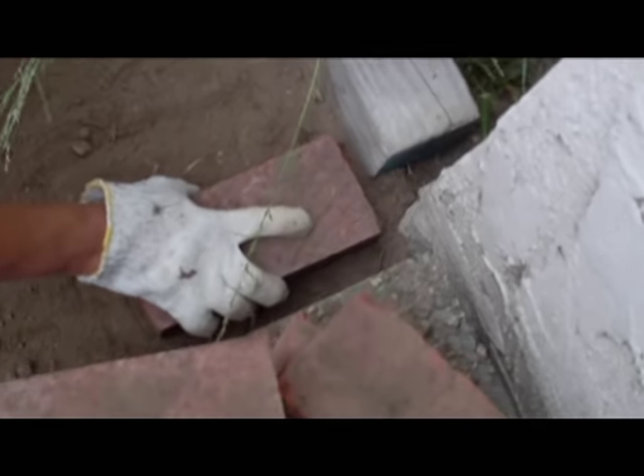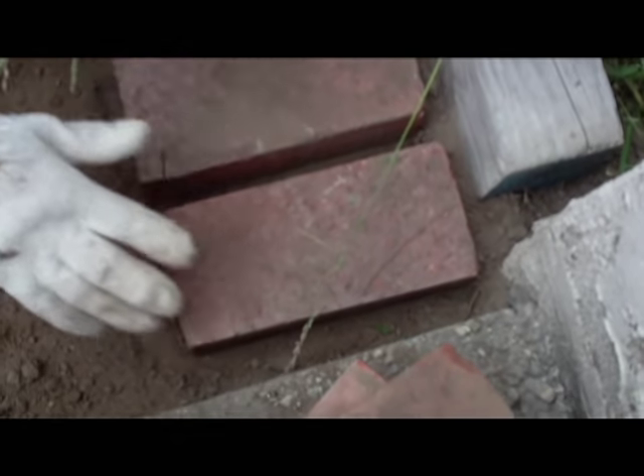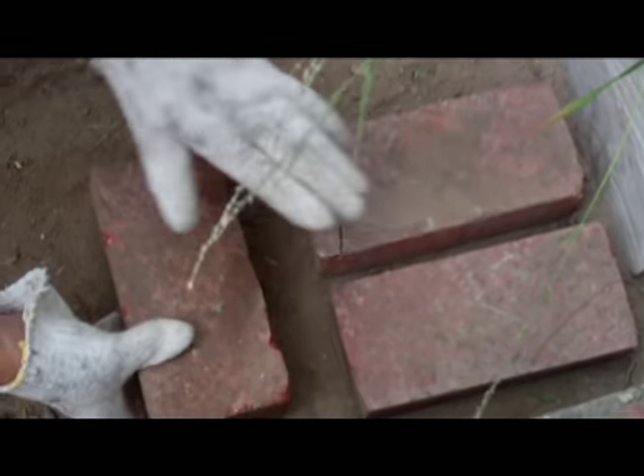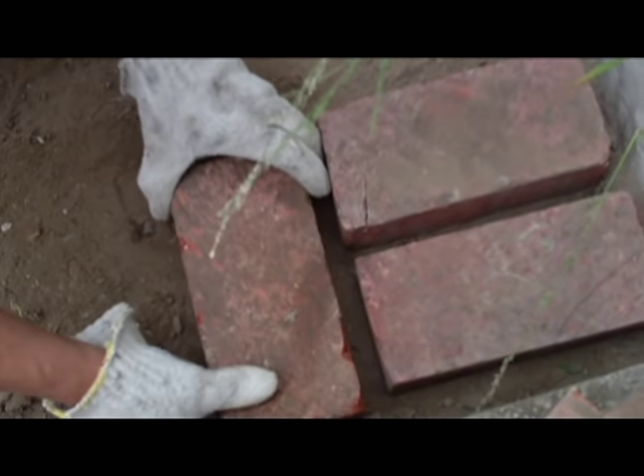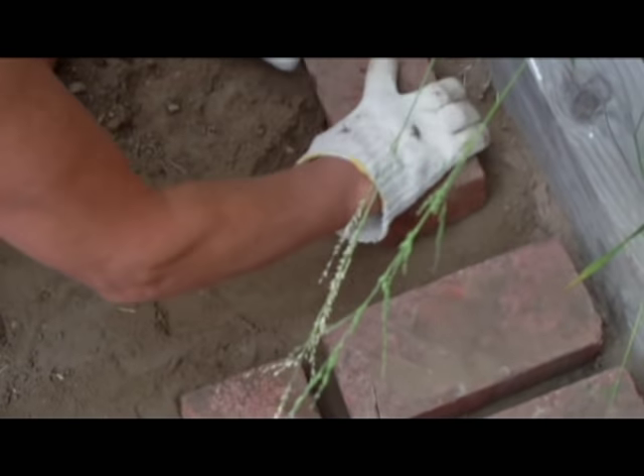What you do is you put the bricks like this. You put any design you would like to put. In case the dirt is higher or lower, you can always rub it and try to make it even with the rest. It will be done in no time.